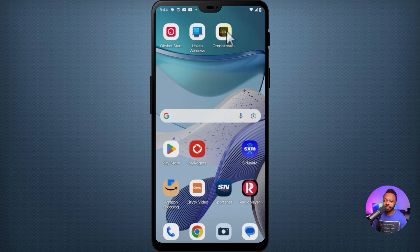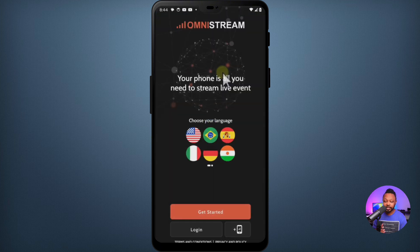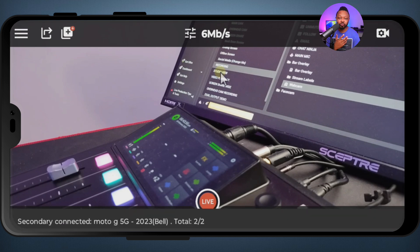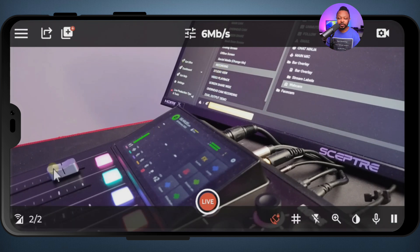Go ahead and click the Omnistream application icon once you have it downloaded. For the first time, it will ask you to sign up — just follow the prompts, it's super easy. Once you've done everything, open Omnistream. As you can see in the corner, it says two out of two. We have one Wi-Fi icon and one SIM card cellular network icon. When it says two out of two, it means it's bonding two network sources.